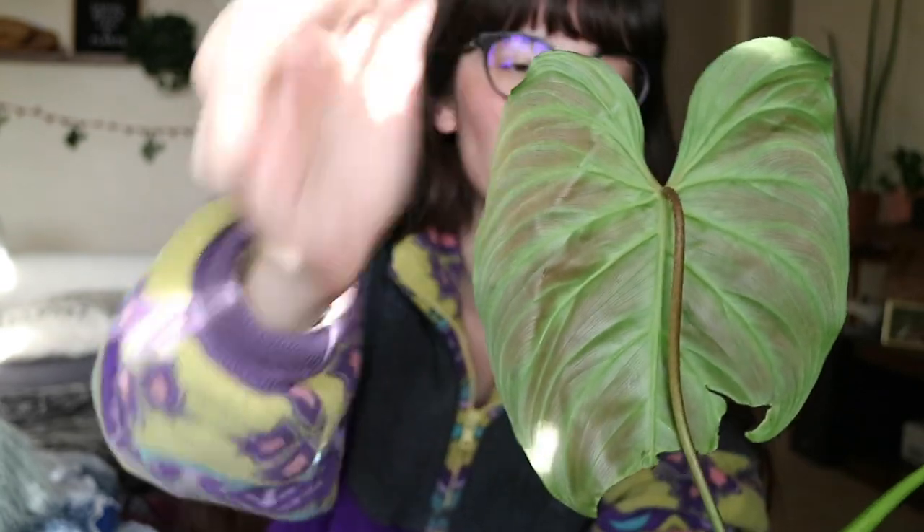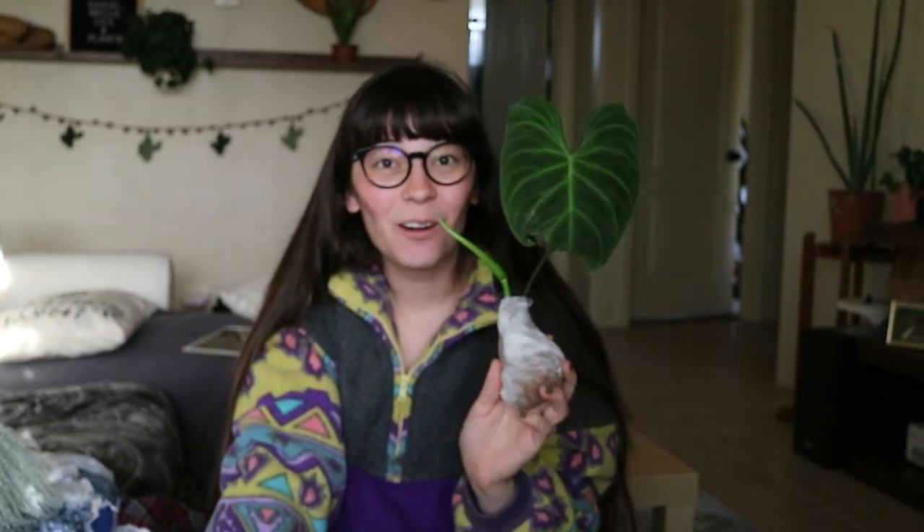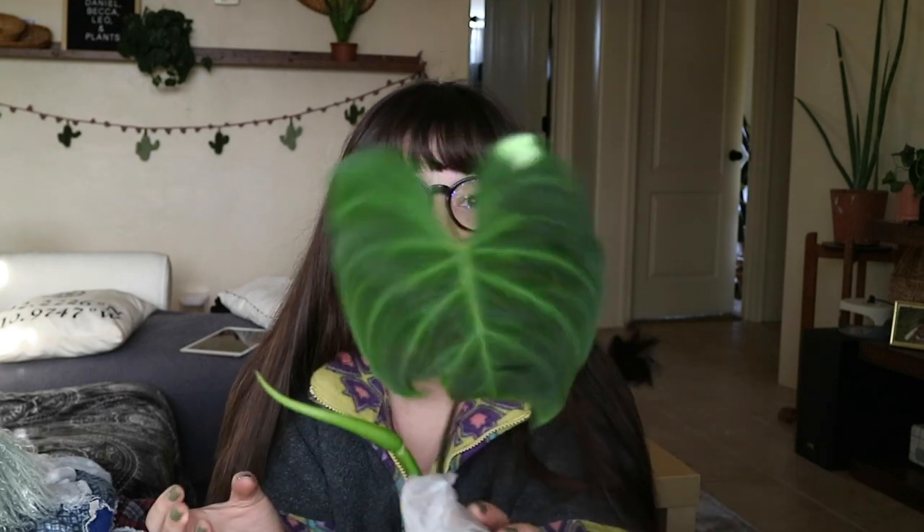This is a philodendron melanocrysum cross varicosum, which was my number one wishlist plant. In the back of these leaves it has the varicosum trait with the red color, and we have a new leaf coming in. This is so pretty, this is literally so beautiful. There are some plants that I see in person and I'm kind of 'oh, that's what it looks like,' but this is not one of those plants. It is so soft and beautiful and it is thicker than the philodendron varicosum — I think that's the melanocrysum part of it. My varicosum that I got as a wishlist plant from Rachel Heart-Shaped Leaves is a little bit excited right now.